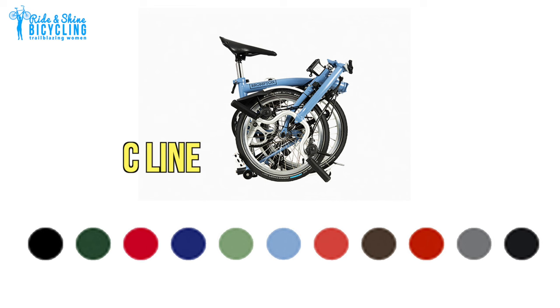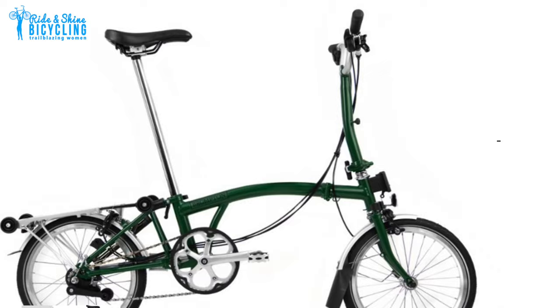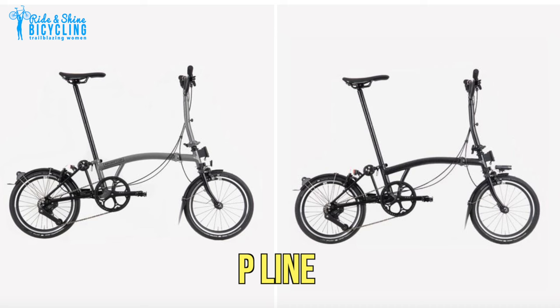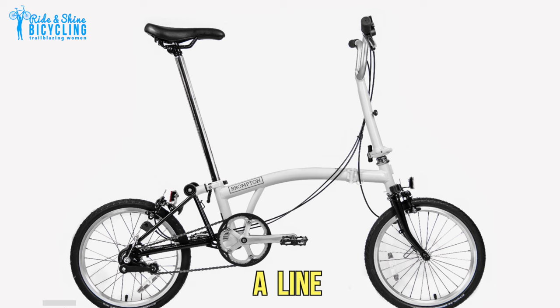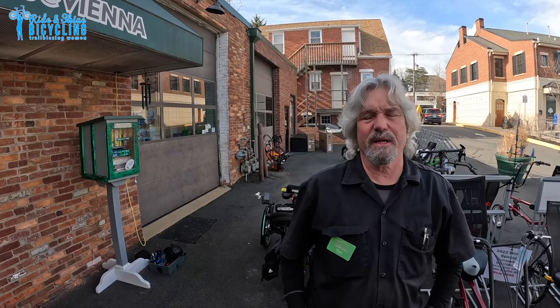The most important decision — the color! On the C line you have around 10 color choices: a couple different shades of blue, fire coral, racing green, a really pretty deep red, a new matcha green. On the P line you only have two choices: black or gray, both with a metallic finish. The A line only comes in white, and the T line is only gray.